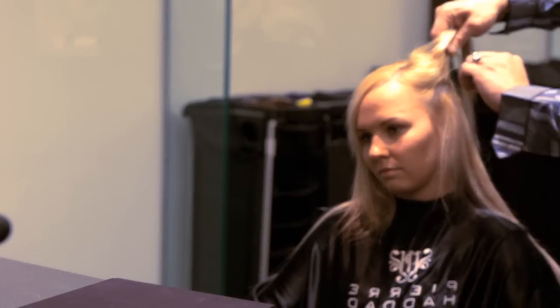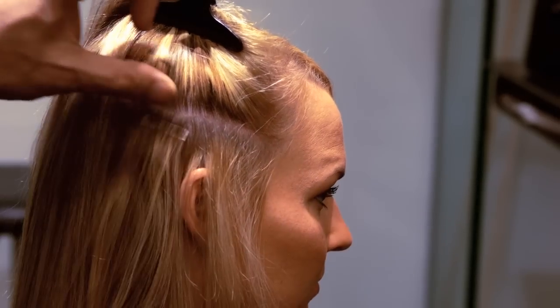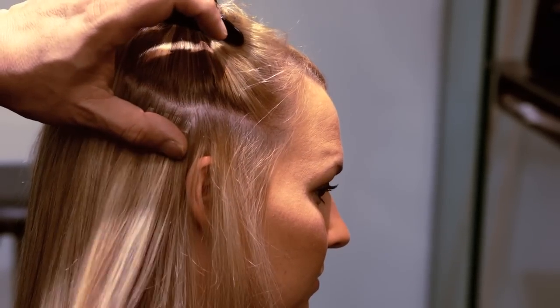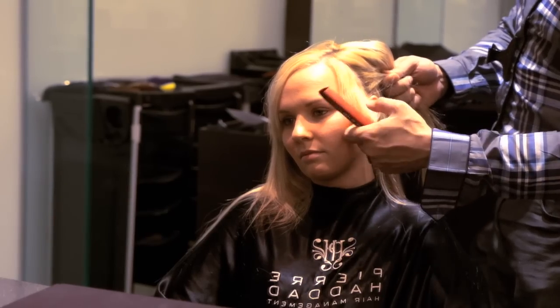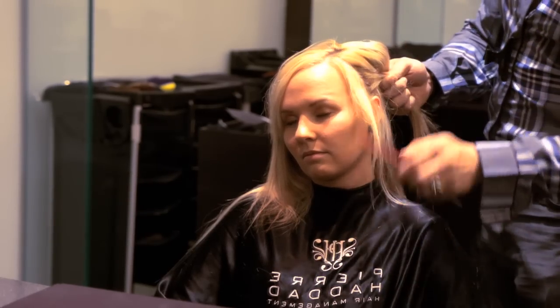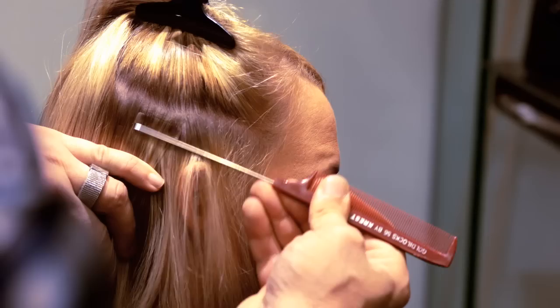Step 9. When you get to the ears, you need to allow an inch of hair from the client's ear. Repeat steps 3-7 to apply tape extension pieces along this parting, allowing at least 1 inch or more if the client's hair is fine from the hairline. Repeat steps 3-7 to complete your sides.